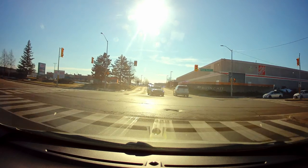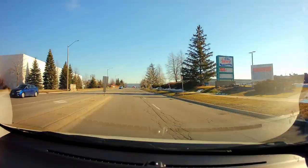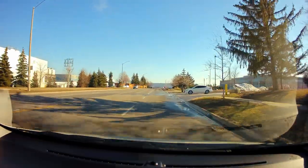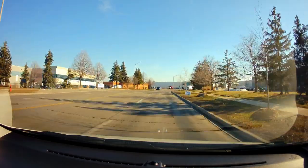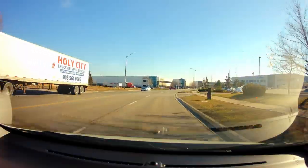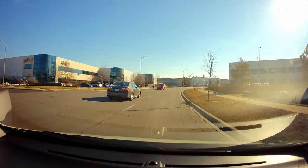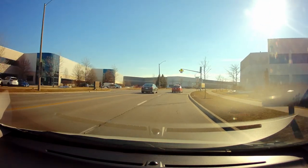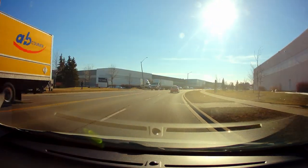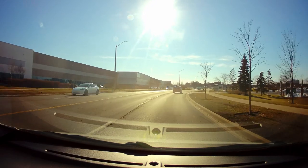Here you turn left into the first lane and you have to switch by yourself to the right lane. Speed is 50 km/h here. If it's during school hours and the light is flashing, then it's 40. You stay in this lane.